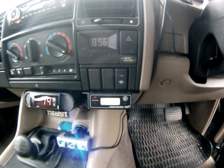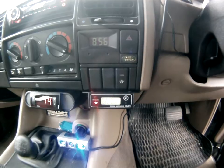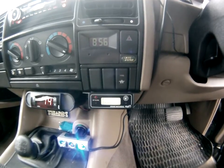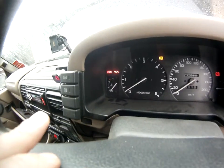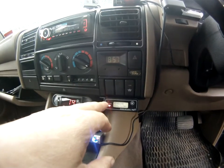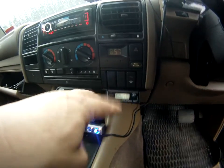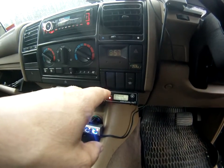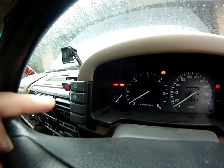I've set that alarm temperature at about 92 degrees to give some indication of when it starts to climb. It ties in with the dash gauge, but I've noticed the Engine Watchdog temperature gauge is far more responsive — it changes in one-degree intervals much more quickly than you'd ever see the dash gauge move.